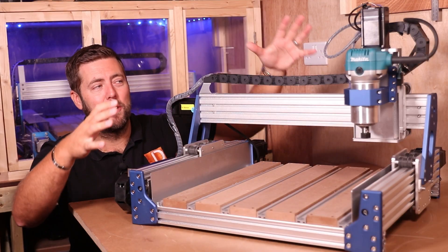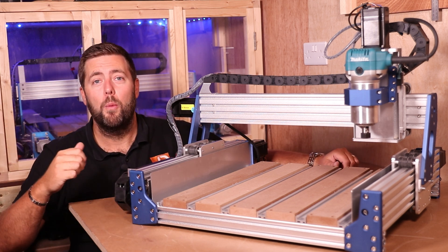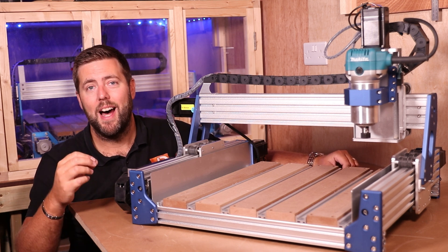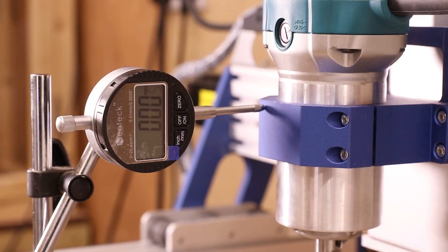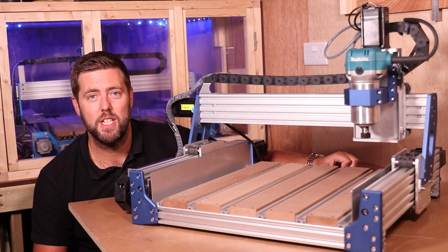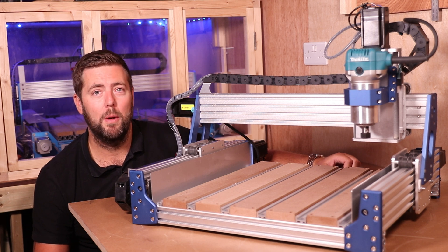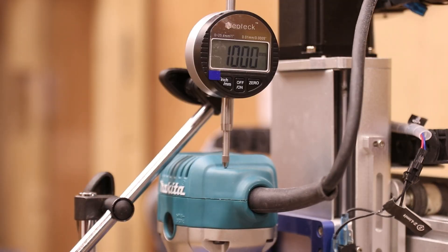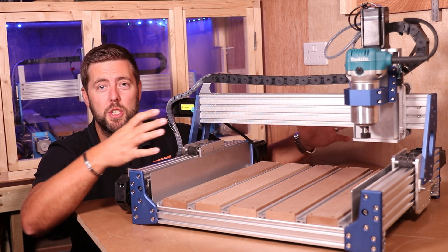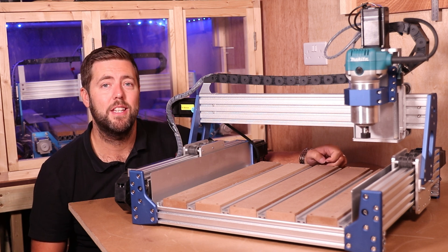Let's start with the ball screws, which are fitted on all three axes. If you are not familiar with the difference between a ball screw and the lead screw on the older machine — basically a ball screw is more precise and has no backlash. As we can see in these demonstrations, any movement can return to the exact same spot, measuring to hundredths of a millimeter. The accuracy straight out of the box was within a couple of hundredths of a millimeter on all three axes. With a little fine tuning it was running perfectly — no backlash, very precise, and giving more accurate results in anything you're machining.